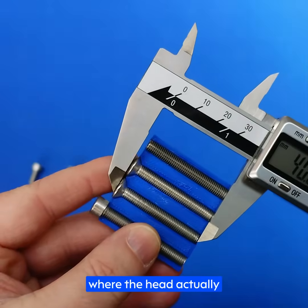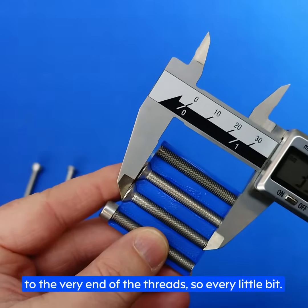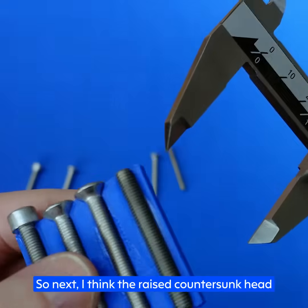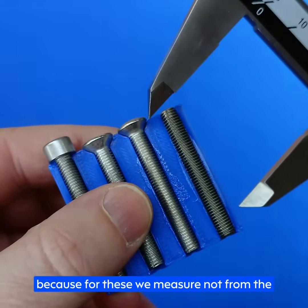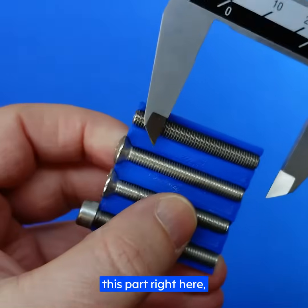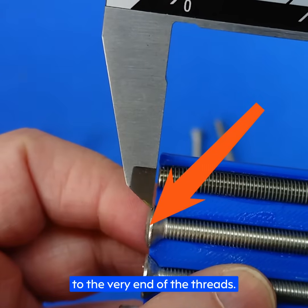Next we've got countersunk, where the head actually sits flush to the workpiece. Here we measure from the very top of the head to the very end of the threads — so every little bit. The raised countersunk head illustrates this concept quite nicely, because for these we measure not from the top or the bottom, but from the part of the head that sits flush with the workpiece — this part right here — where the countersunk part finishes and the raised head begins, to the very end of the threads.